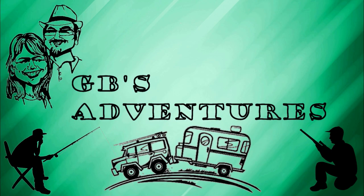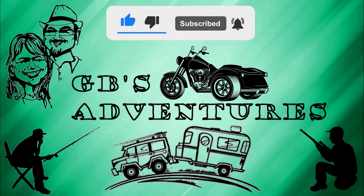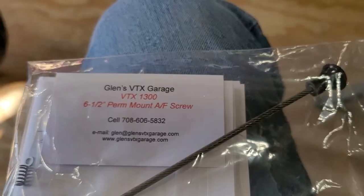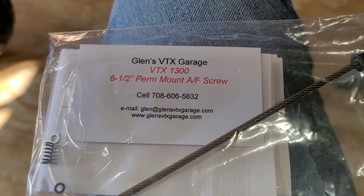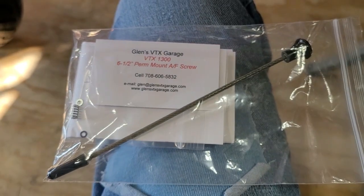It's time for another small upgrade to the trike. Just recently re-gapped the plugs and checked them all out. Getting some vibrations I didn't expect — thought there were some serious issues. But when I was doing my plugs, they're extremely gray, almost white, which means it's running lean. There's no way to adjust that, so I'm fixing it with the Glenn's VTX Garage AF screw extension. Got to get it installed, got to take the gas tank off again.